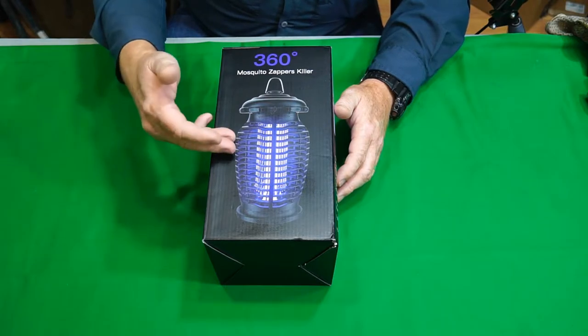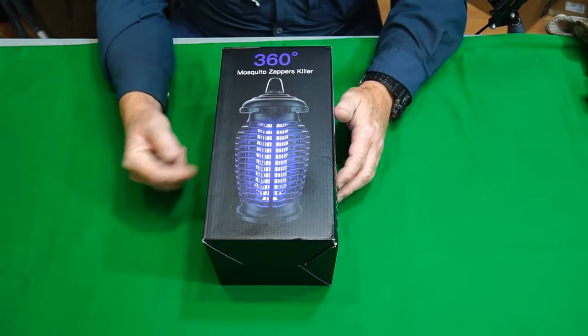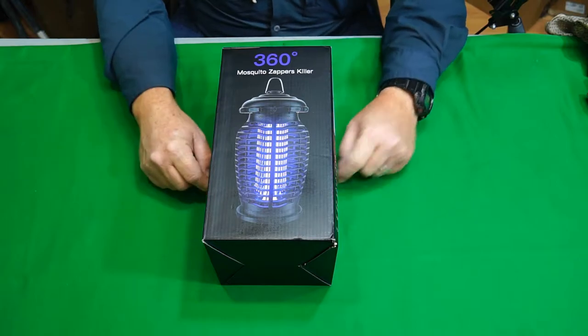Alright guys, this product was sent to me for free to do this review and that's what I'm going to do. I'm going to show you the product, put it out in the field in real world conditions and show you exactly how this thing performs.